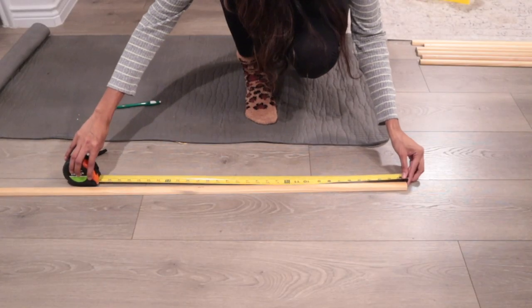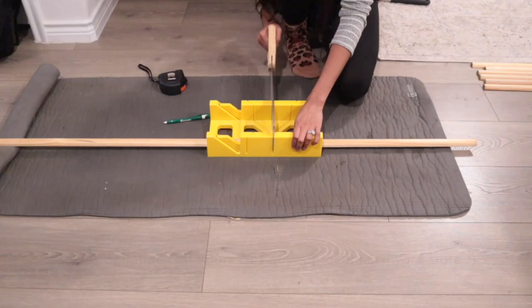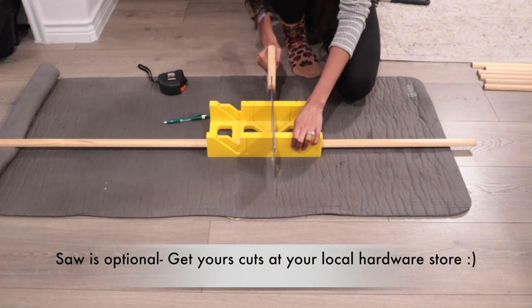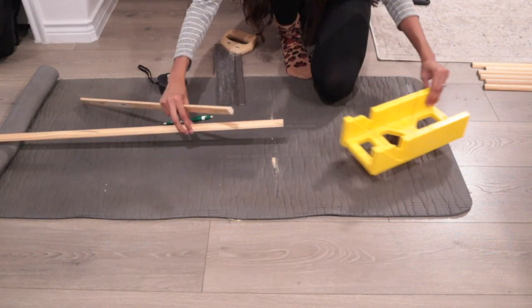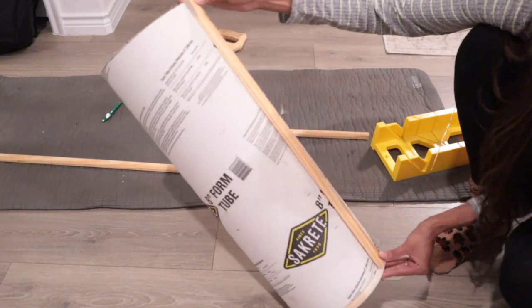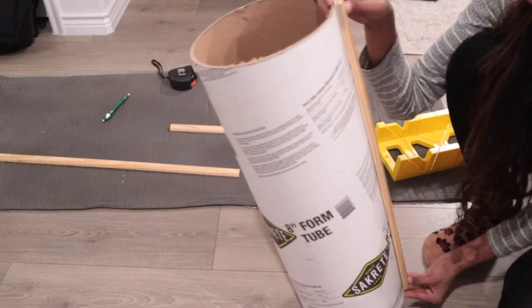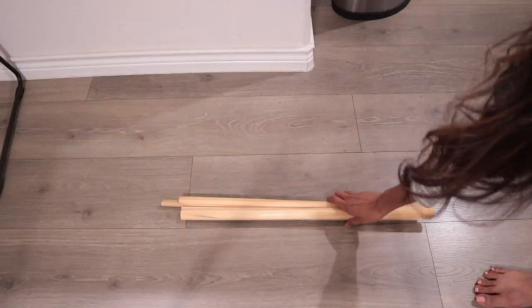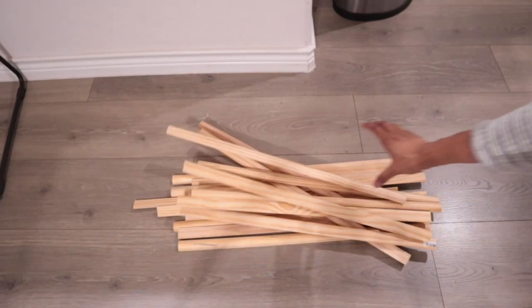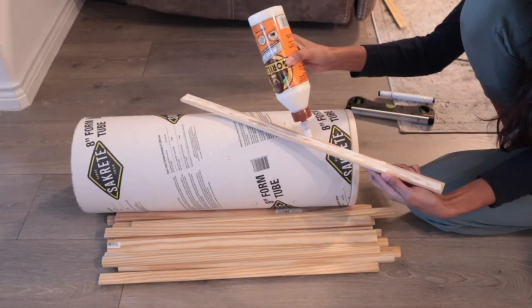After that I started cutting the half round molding I bought for this project. My cuts were 22 inches, and after I cut the first one I wanted to make sure it aligned with the bottom and top of the form tube before cutting any more. Then I used that piece as a base to cut the rest of the pieces.